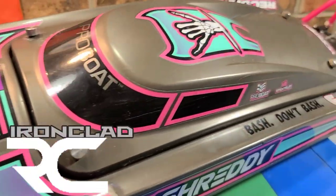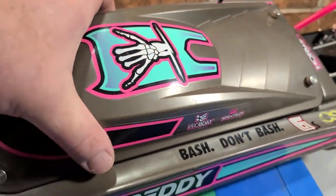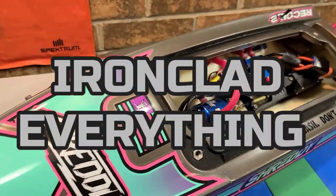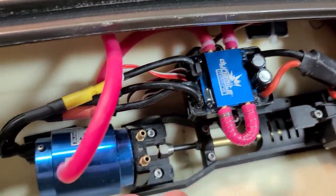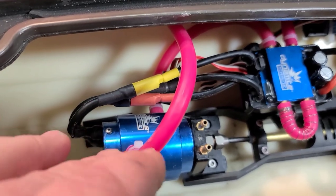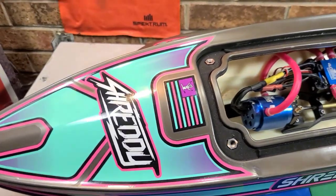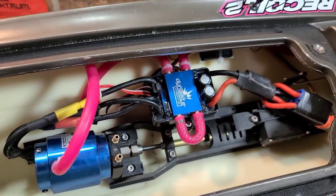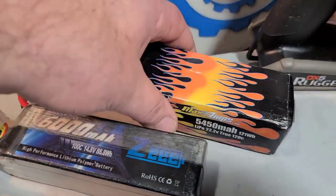Welcome back to the channel — I got the 6S Shreddy on the block today. We're going to be iron-cladding this boat. I'm running a Dynamite 120 ESC with a Dynamite 3650 six-pole motor. It's a lot of power for this boat, and it's not really much heavier than the stock electronics — under 100 grams heavier. I run the boat on 6S.